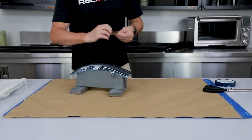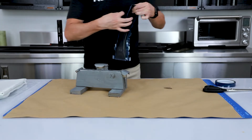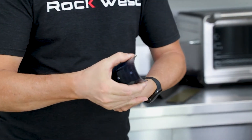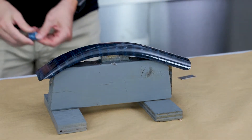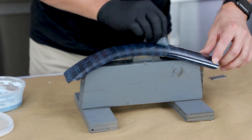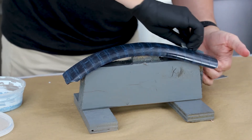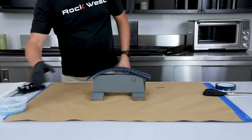We don't want the tape interfering with our lips, so we'll take a sharp razor blade and carefully trim the edges back. We'll put a little wax on there just to make sure that nothing sticks to it — wipe on a couple of layers just to make sure we don't have any sticking problems. This always helps to have added protection. We'll let that haze and then we'll buff it off.